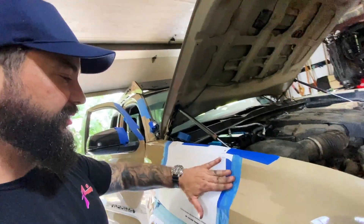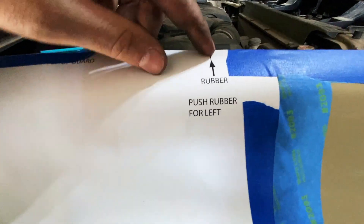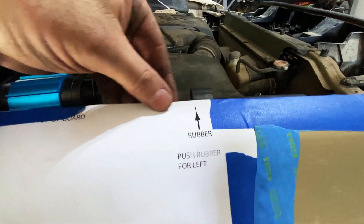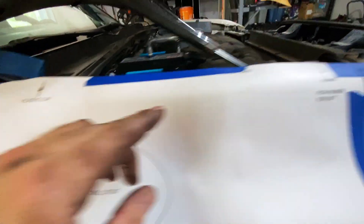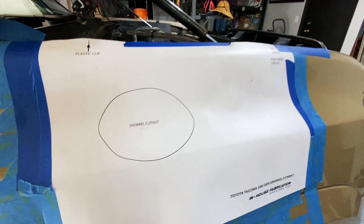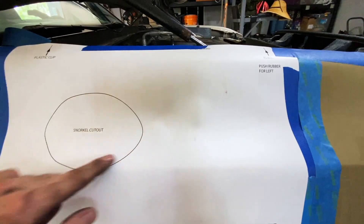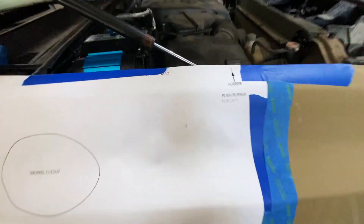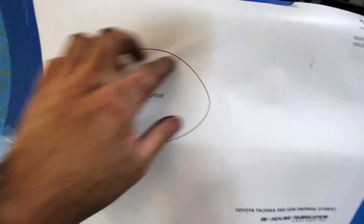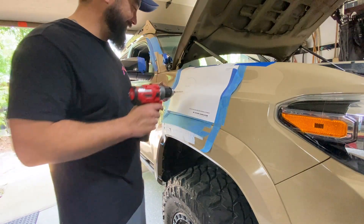At this point we're ready to cut and start drilling, but I want to share where it gets a little sketchy. The stencil says to push the rubber to the left and line up on the inside, attach it to the top, and be on the inside of the plastic clip. I'm trying to avoid a gap in the front, so I'm going to go slightly forward so the snorkel covers the back. I'm drilling a pilot hole in the center, and there's no going back now.